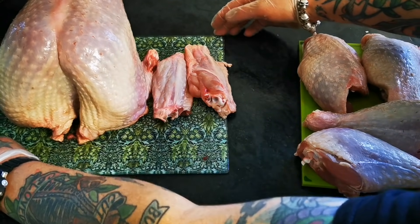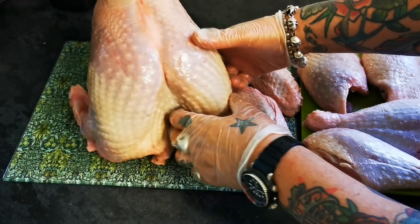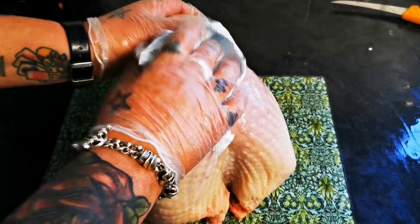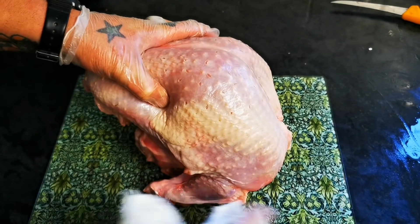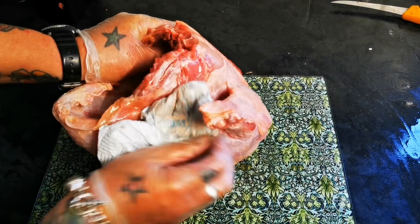Those wings. Our lovely turkey crown. So how to convert this lovely turkey crown into a turkey butterfly — basically, taking it off the bone. Just giving it a dry.